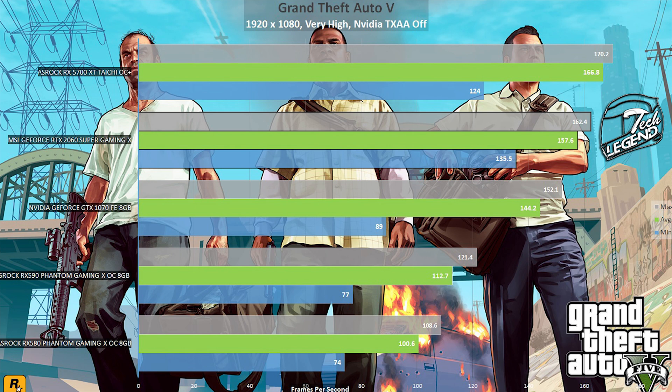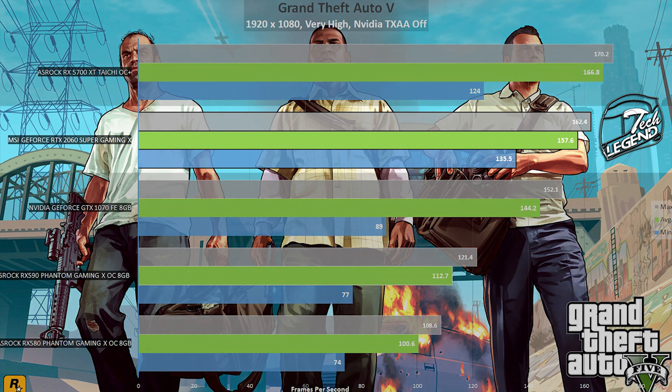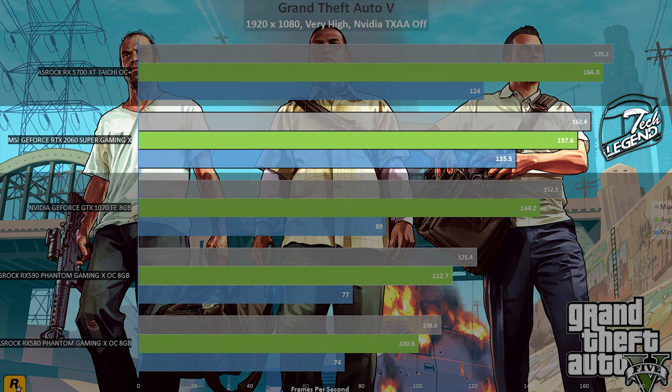We now get into actual performance numbers, starting with Grand Theft Auto 5 updated to the latest version. This game is included in testing because it remains one of the most played games thanks to its constantly updated online mode, and its scripted scenarios make results easy to replicate. The RTX 2060 Super Gaming X achieves an average frame rate of 157 FPS, with no dips or screen tearing throughout the entire testing session.